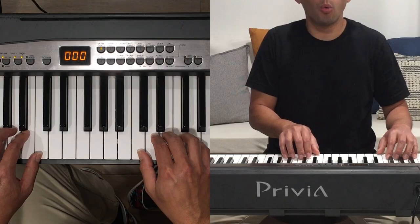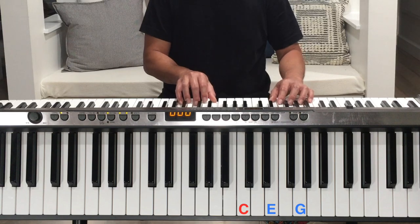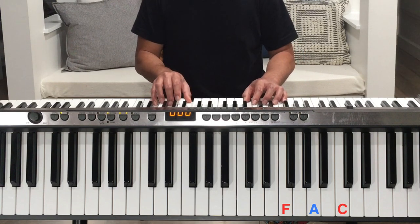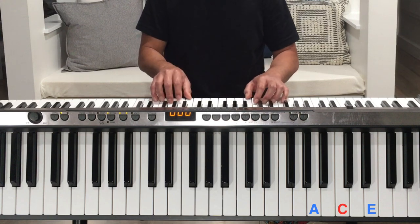Let's try that chord progression with a drum beat. We'll try the long rhythms and then we'll try the four short rhythms. Ready? Let's do it. Go to F major, A minor, back to F major, now back to C major.